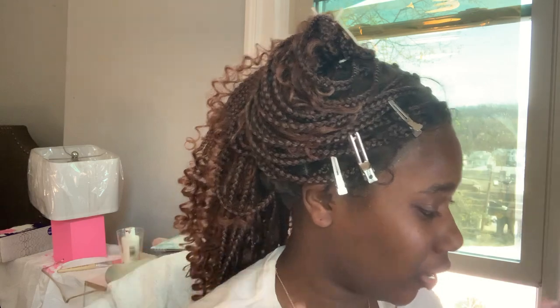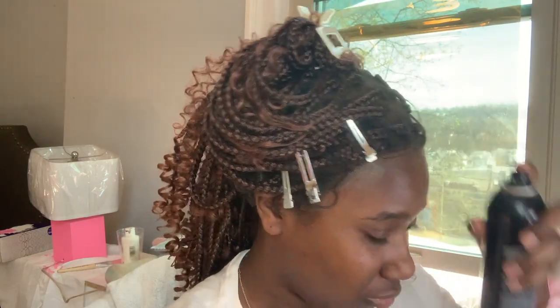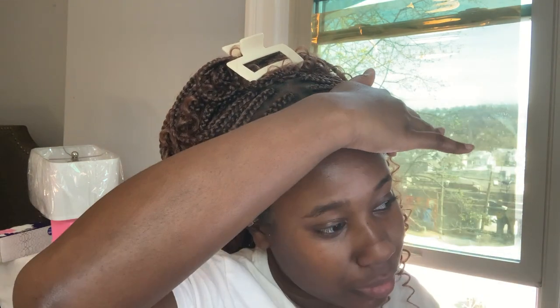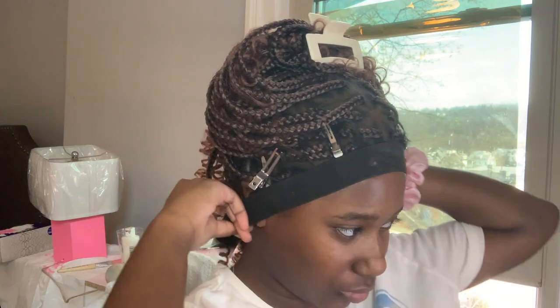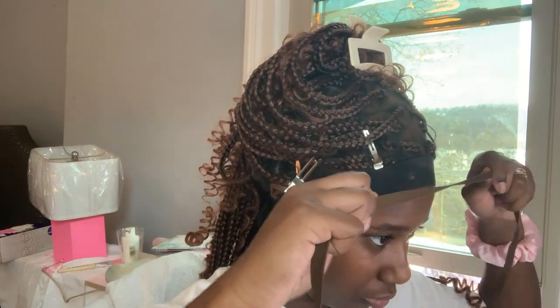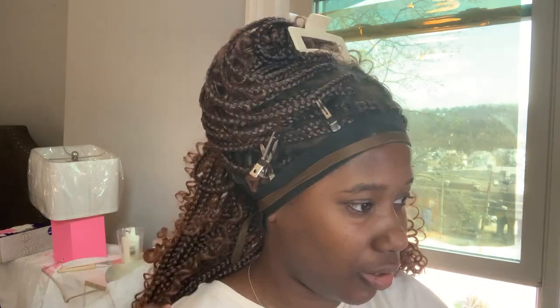I'm gonna spray it again, and I'm gonna spray my finger and tap it in. That's the better way to do it. So here's how I tied it down — don't worry about it, I'm just letting it sit.